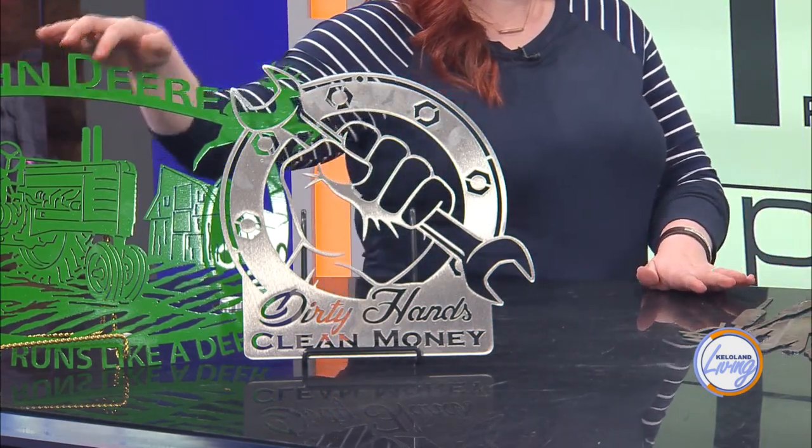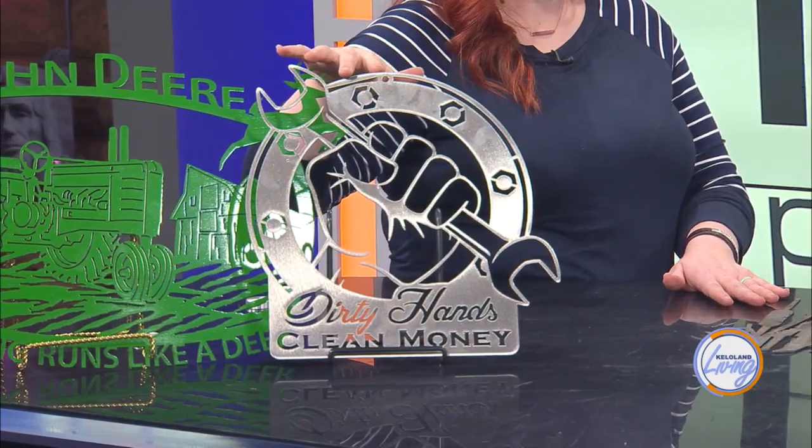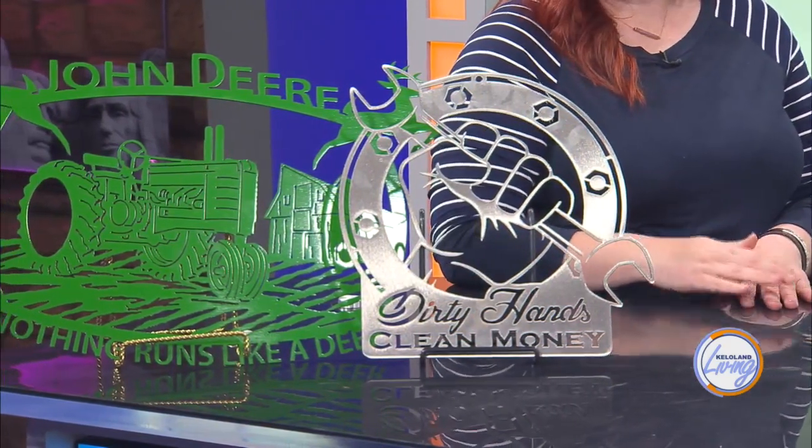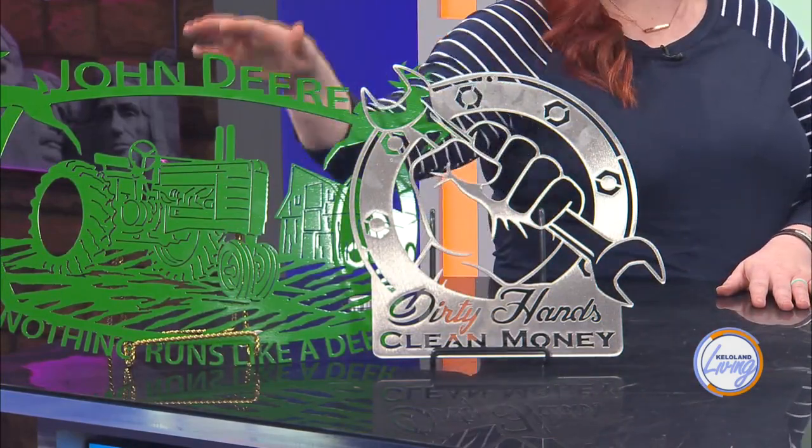Then we can clear coat it or we can paint it. This one is powder coated. We do all of this in our shop — we do the cutting out, the designing, all of the different pieces, and we have thousands and thousands of colors.